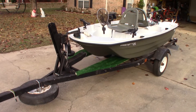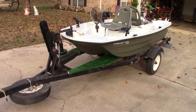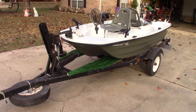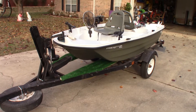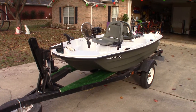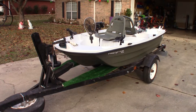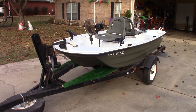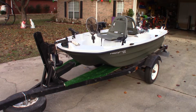Hey YouTubers, wanted to bring you Part 2 of my modifications to the Predator 103. Last time we looked at the rod holders attached to the rear of the boat, the 55-pound thrust Minn Kota, the cup holders that were velcroed in place, and the paddle storage.